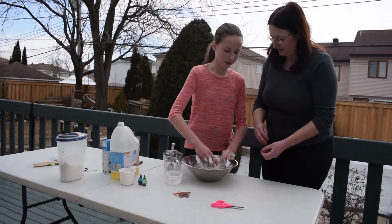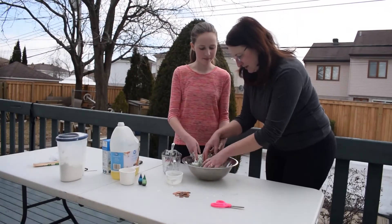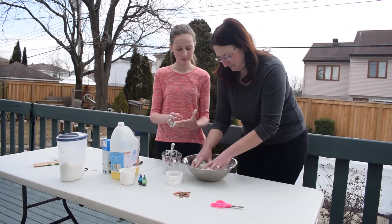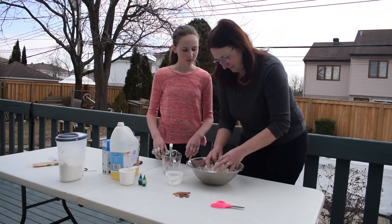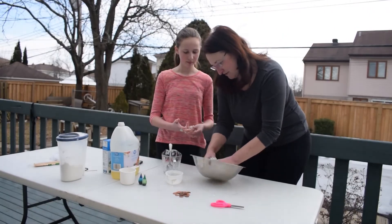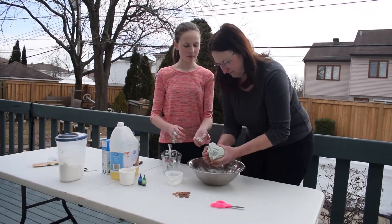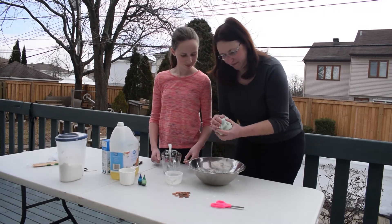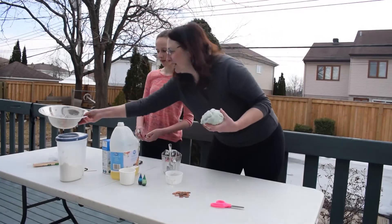This is a pretty pale color. If you want it to be a brighter color, you can add more food coloring. Do you want to add some more? I think I'll just help you finish mixing. So ours is like a pale green. Okay, let's move aside all of our cooking supplies.